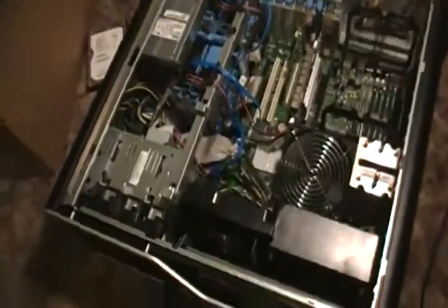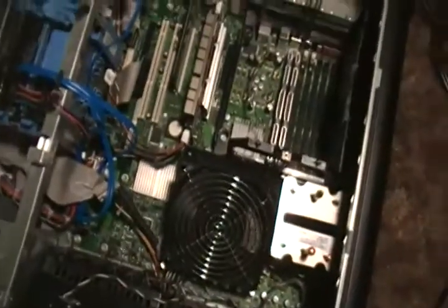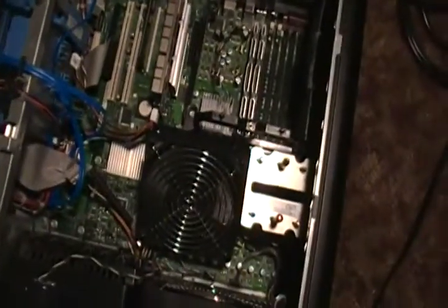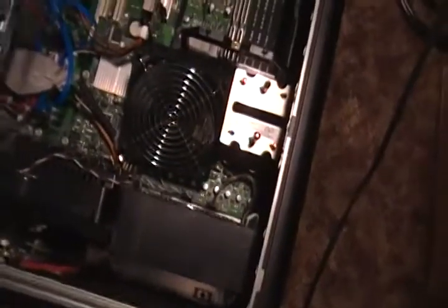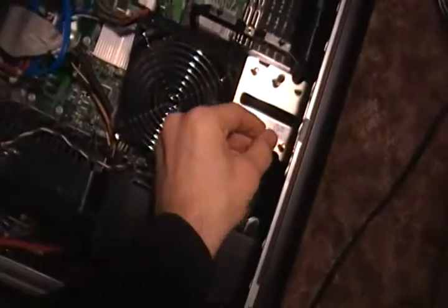Alright YouTube, welcome to part 4 of my journey into this new computer. I'm going to start off by telling you about a little modification I did here. If you remember from previous videos, I mentioned something about the second CPU heatsink.